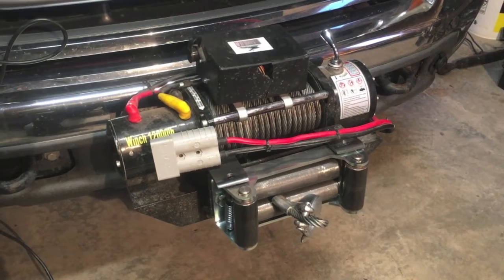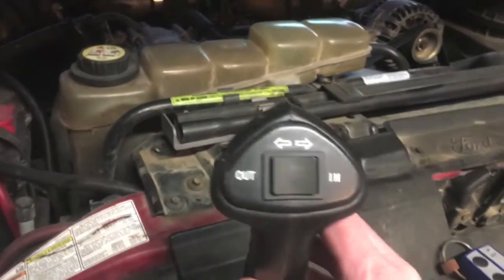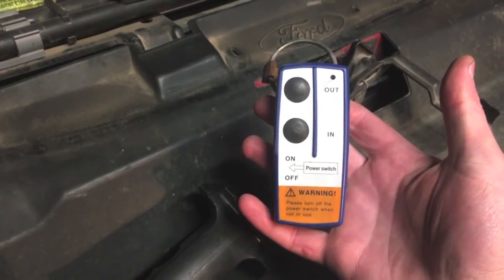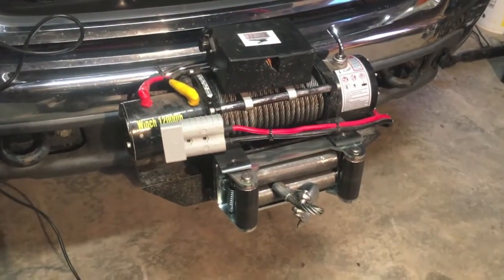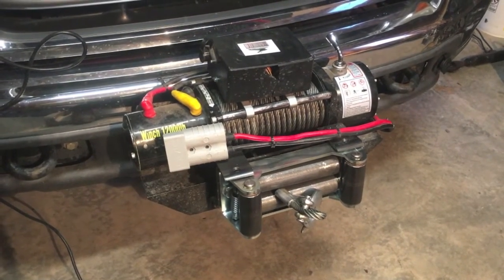In my opinion, it's probably the best winch for the money on the market. One thing I will point out is Vortex is the only company I've found that gives you not only the corded control for the winch, but they also include a wireless control with every winch — that comes standard. A lot of other companies, if you can even get a wireless control, you have to buy it extra and it costs more. The Vortex winch: really nice, really happy with it, highly recommended.